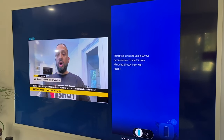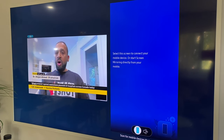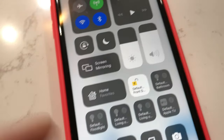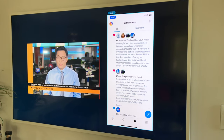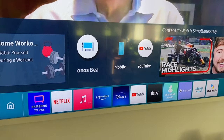If one of the two things you want to watch is coming from your smartphone, like your Twitter or your Instagram feed, the next thing you need to do is turn on screen mirroring on your phone. Once you do that, the Frame will see it and open it up in one of those windows. You can also choose smartphone as one of the first options when you start the Multi View process.